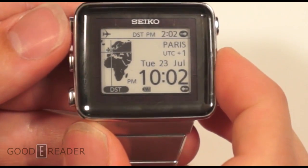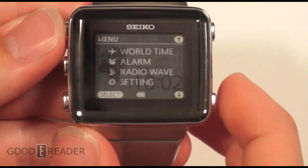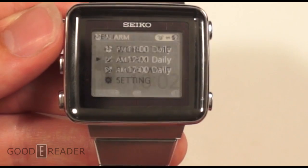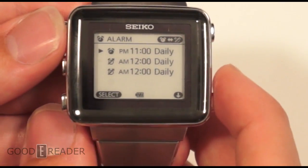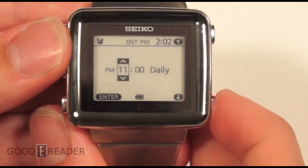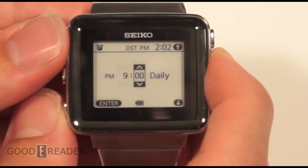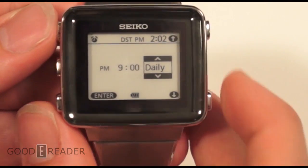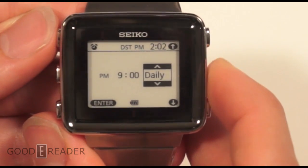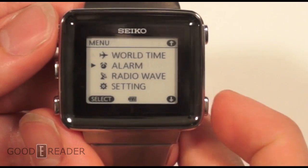We'll go back and go down to alarm. We'll show each individual category since there aren't many. Here you can set your alarm — you can dive in and change the time. So now every day it's going to go off at 9 p.m. You can switch it to one time, switch to daily, and so forth. You can set up to three alarms — fairly useful.